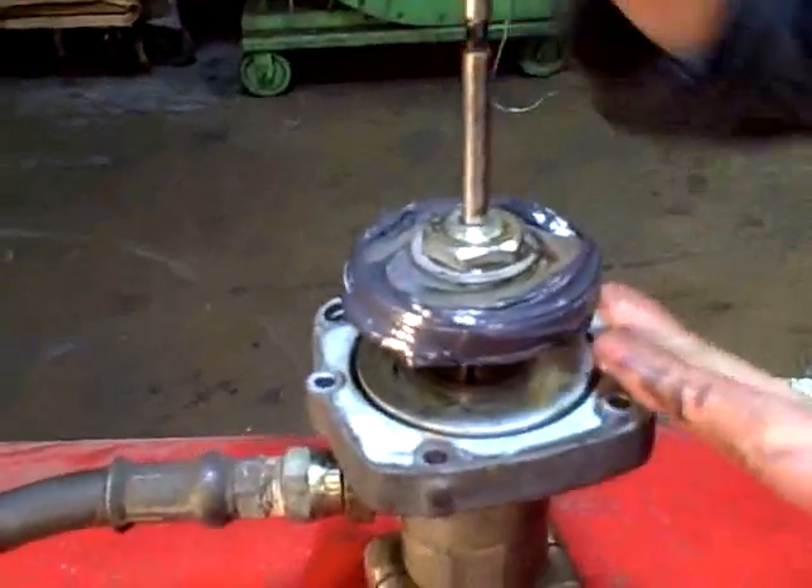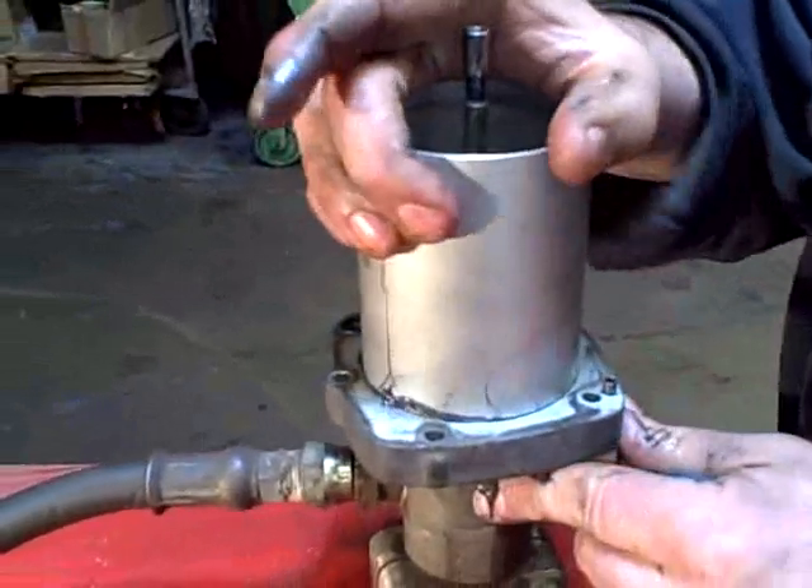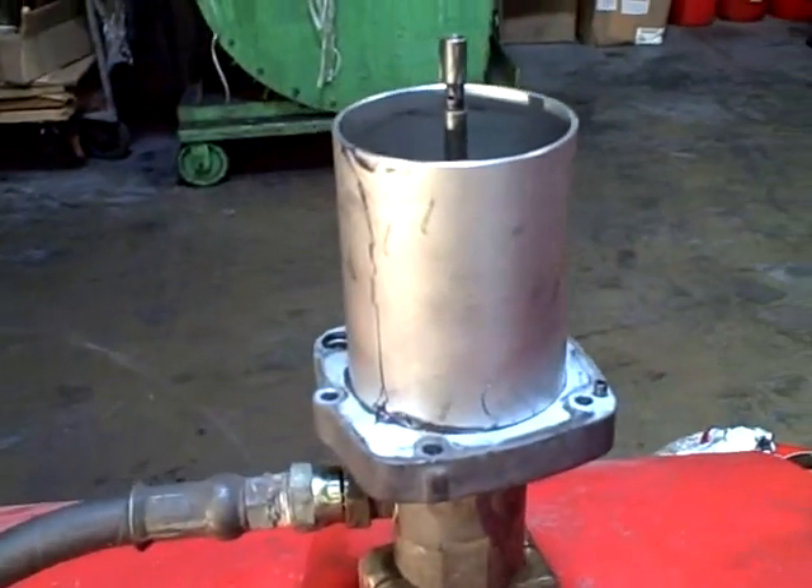Take your cylinder and just slide it back over this — nice snug fit. Push it down so it's flush with the bottom. And now we do the reverse procedure putting it back together.